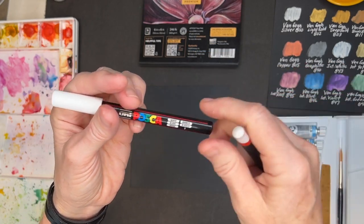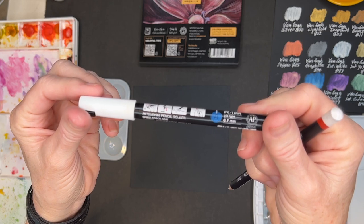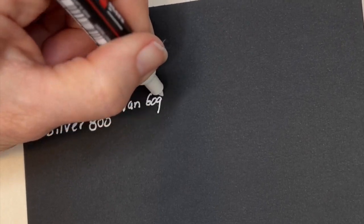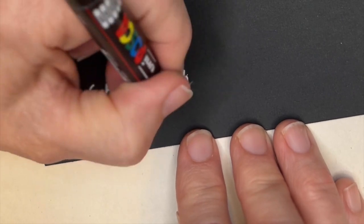To write on the black paper, I decided to use my Posca acrylic white marker — it has to show up on the black surface. I did the same thing where I marked off all of the color names and numbers, and because that's rather boring to watch, let me jump forward and show you the magic of these metallic watercolors.